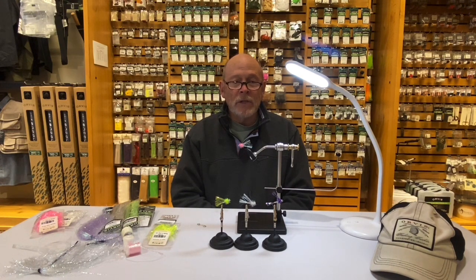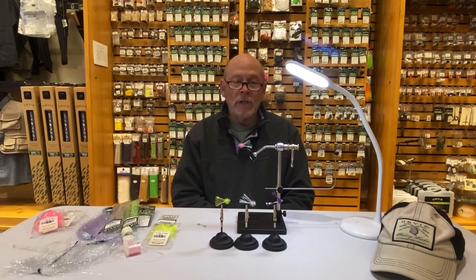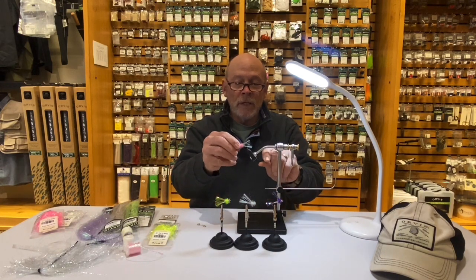You can see we have it in several colors. I got the pink up here in the vise, purple, white, green. You can tie it in orange and other colors as well, but these are kind of my go-to colors. We'll get into what materials you need and how to tie it here.